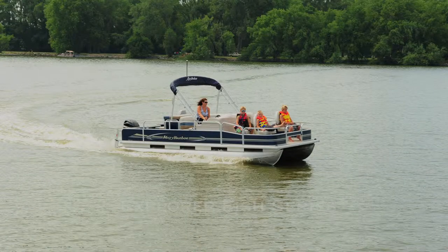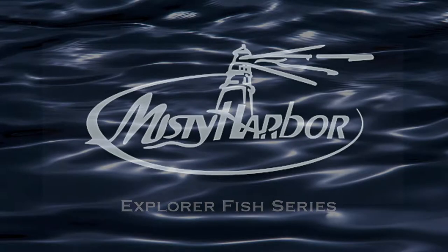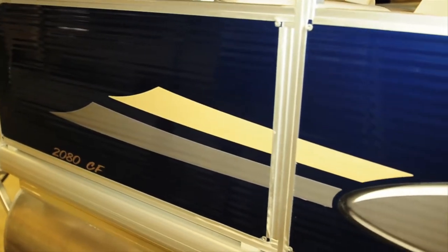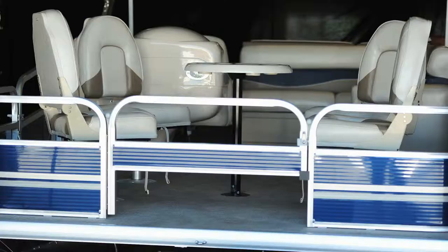Do your child a favor and help him get hooked on fishing. Misty Harbor's Explorer Fish Series pontoons are the most economical way to bring the fish out of the water and into the pan. These boats feature sporty graphics on the outside rail that dress up the exterior of the boat so that it catches attention from all anglers.